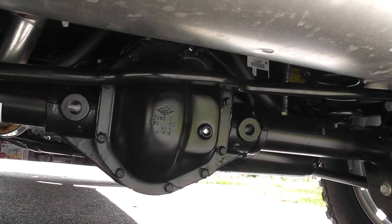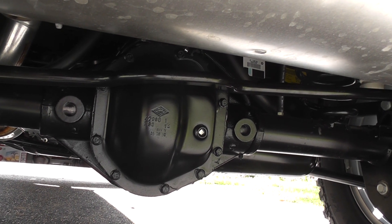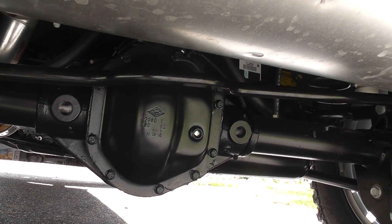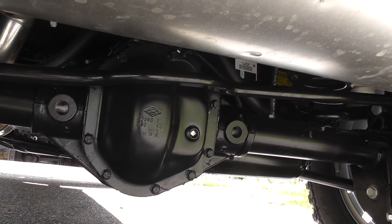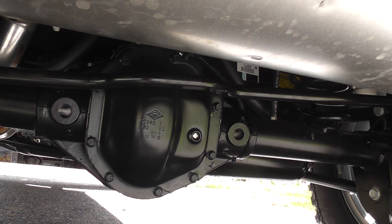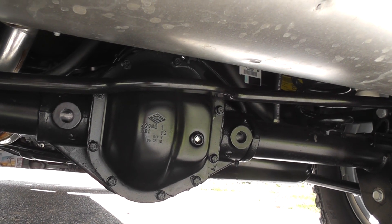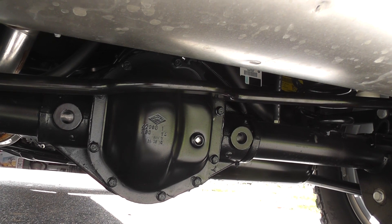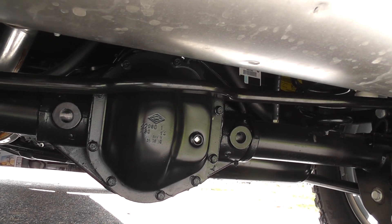We're underneath the Jeep now. This is where it can get technical, but I'll make it simple. This is a differential. In the front of my Sahara, I had a Dana 30 and the rear was a 44. Well, in the Rubicon, both my differentials are Dana 44s. Bigger is better in this case. And my gear ratio in the Rubicon is 4.10 instead of the Sahara's 3.21.